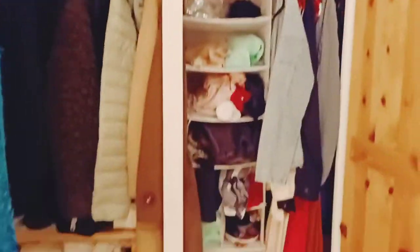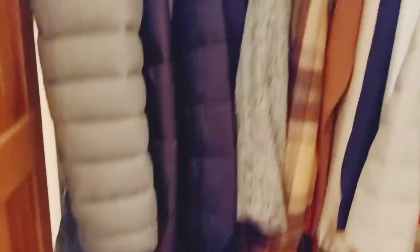This is my cupboard and as you can see everything is pretty messed up here. So me and my mom are going to settle my cupboard. Let's see how we do it.